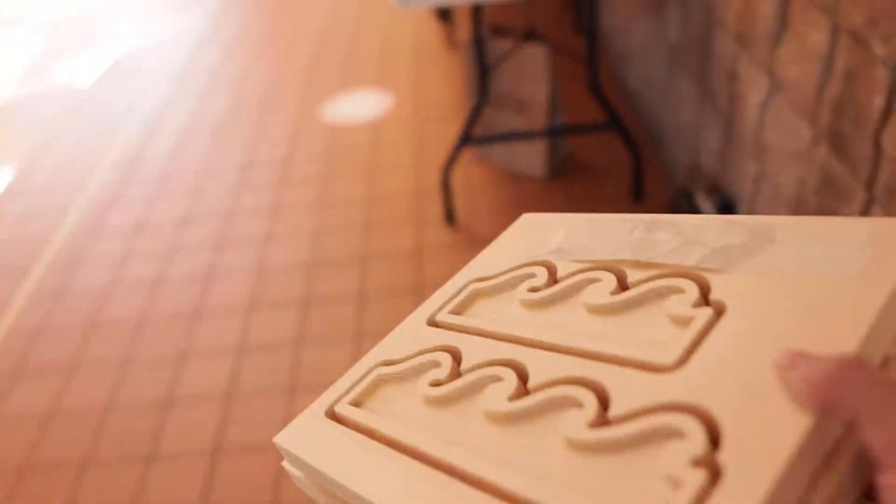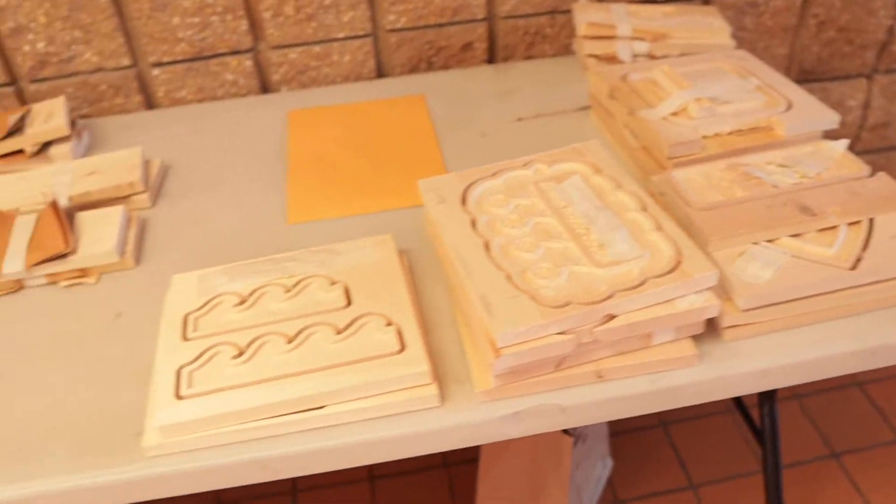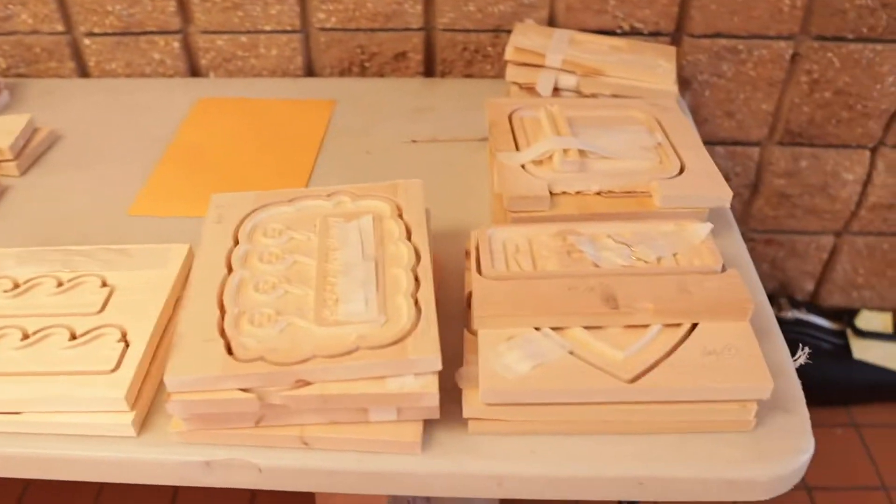We are halfway through the marking period. Everybody's been making really nice progress on the key holder project. Some of these designs have been coming out so cool. I'm very excited to see what else we can make. If your project has been cut out, I have the hooks that you wanted taped to the project up in the atrium. Please don't let them sit up there too long.